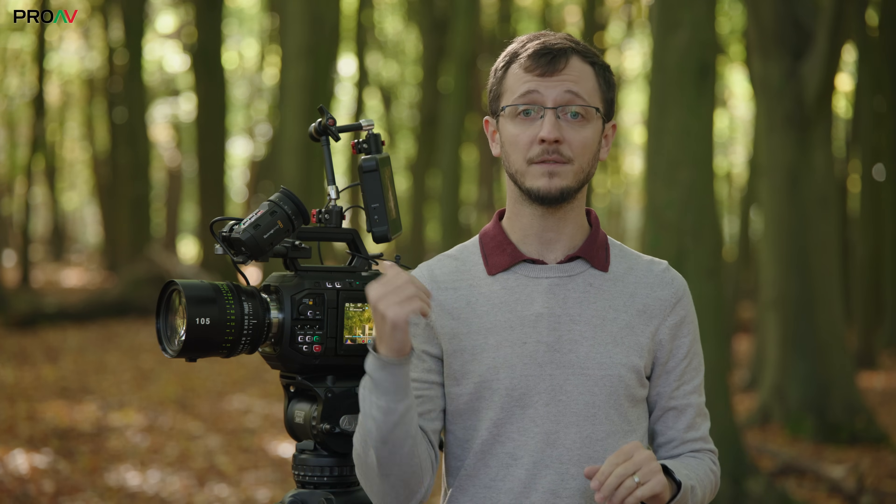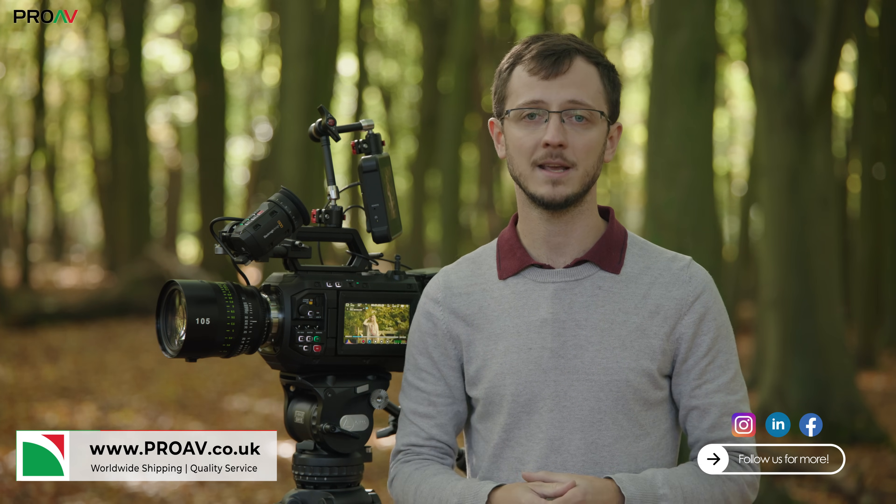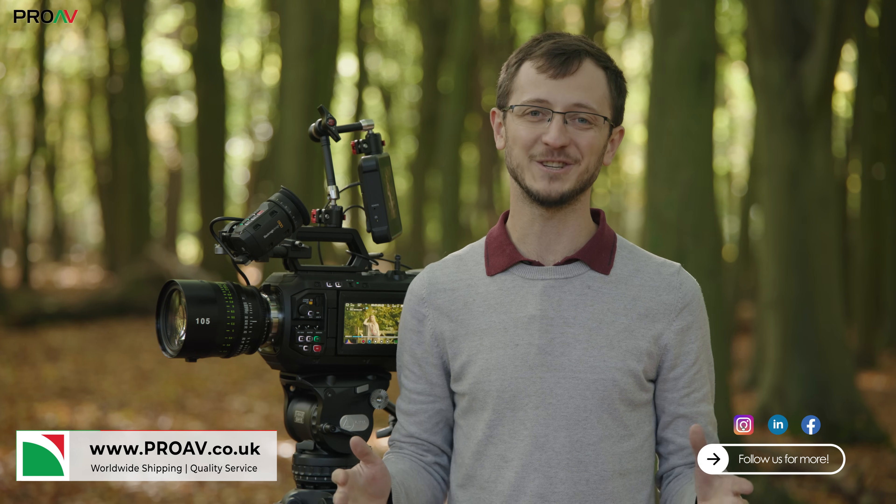We've already had a lot of conversations with customers about this camera who are interested in it for all kinds of different work — certainly for narrative but also for commercial work. This is a great camera to have as an in-house small studio or production team, as a flagship production model alongside maybe other smaller documentary focused cameras. We're going to make a longer form in-depth video to really put this to its test and compare it to other cameras like the Venice 2. So wait for that if you want to know more, but if you want to try it out for yourself, this is our demo unit — you're more than welcome to come down into the Pro-AV showroom. Just get in touch with our sales team or head over to the website. Thanks very much for watching.